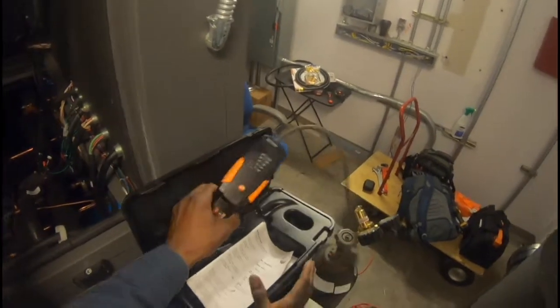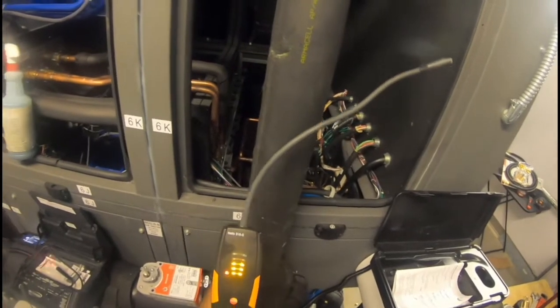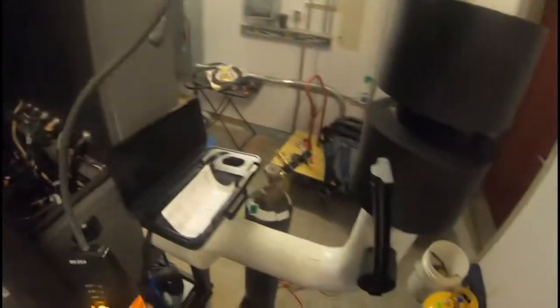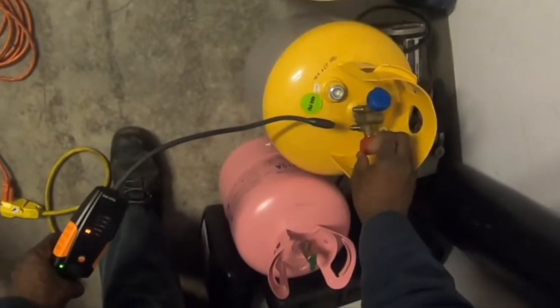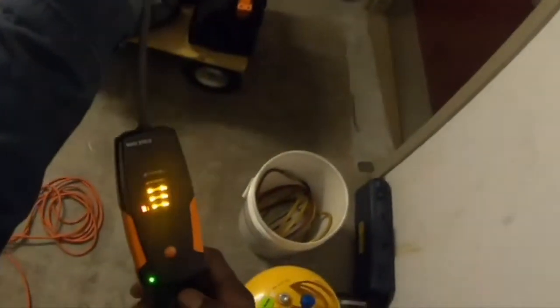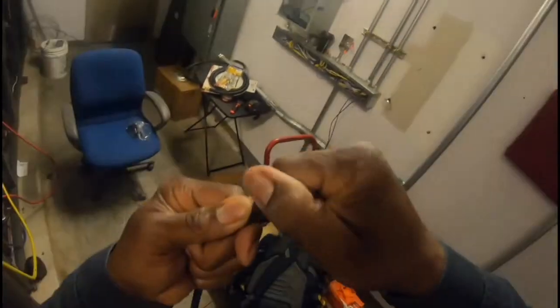Let's turn the Testo on. I'm going to open it up slightly with a little refrigerant in here to make sure it's picking up. It should have gone off right there. I know I need to replace the sensor, but I still wanted to compare it.